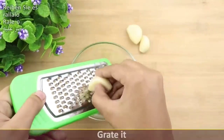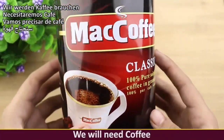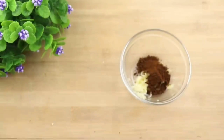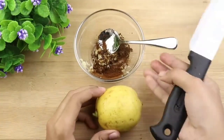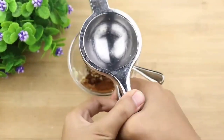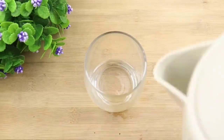Grate the peeled garlic. Now add one spoon of coffee and mix. Cut one lemon in half and squeeze the lemon juice into the mixture. Mix it well, then put boiling water in a glass.